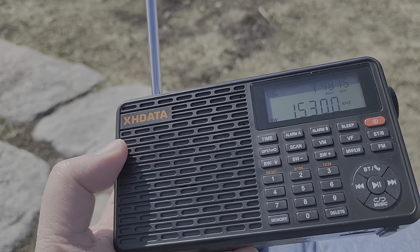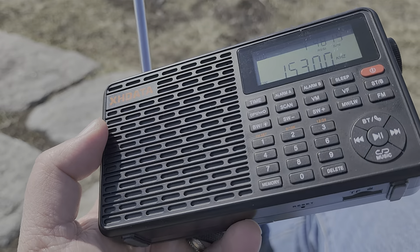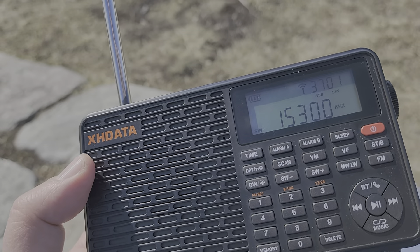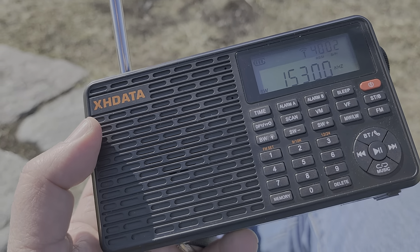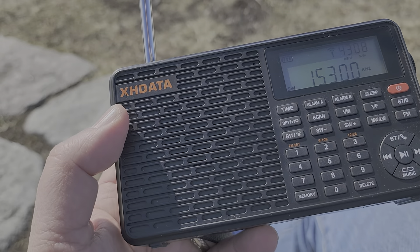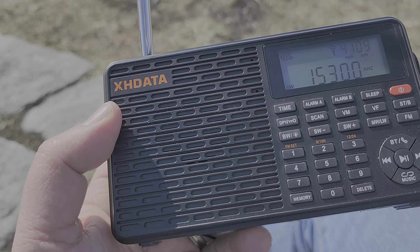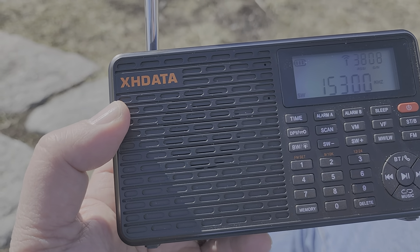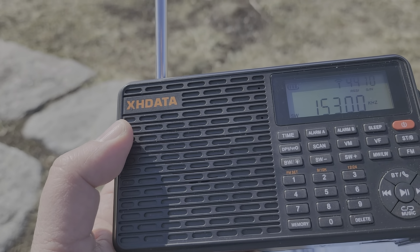If you've got one for $30 plus shipping, you can't expect a miracle for that price. It's okay — the audio quality is good, and if you use Bluetooth or listen to FM, you'll have good audio quality. It's just that the shortwave side isn't up to par.